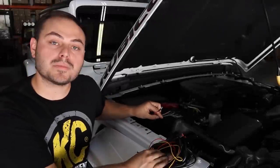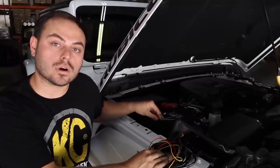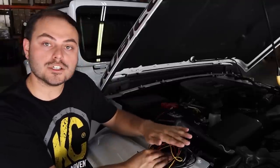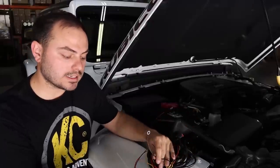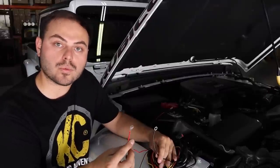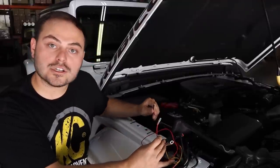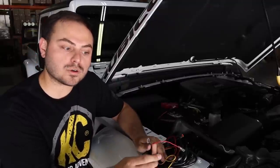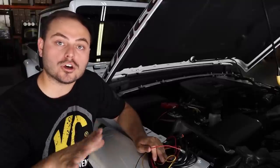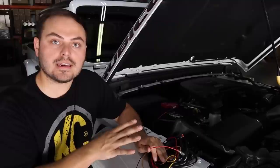Now that we have the new spade terminal connected and heat shrunk onto the factory wire harness for the auxiliary switches, what we do to get our KC light harness to work with this system is take the three wires that would normally go to our switches and just use the red wire, connecting that to the wire we just crimped on. Then take what would normally be the ground from our fuse and ground that to the Jeep itself — that's all you have to do. After that, just install your lights, plug everything in, and it should be good to go.